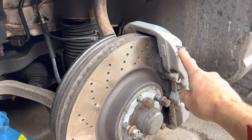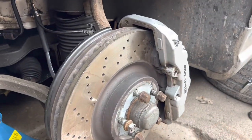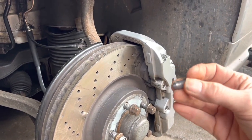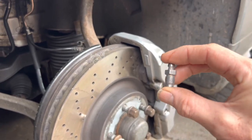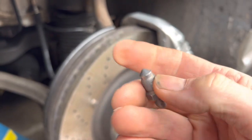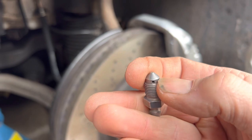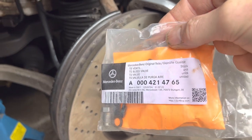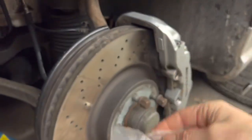Now we attempt to drill out the snapped brake bleed nipple. Before you try drilling, go to Mercedes or your parts supplier and buy a new bleed nipple so you can see exactly how deep it is before you hit the taper — you do not want to drill beyond the threads or you risk damaging the caliper. This is part number four for the SL55; they come in pairs with a rubber cap, about £10 for two.